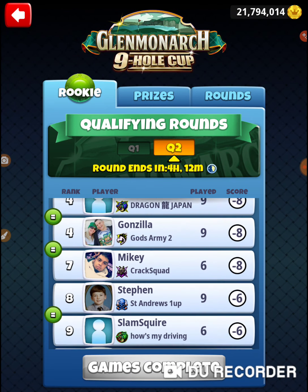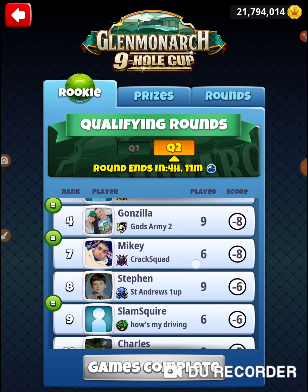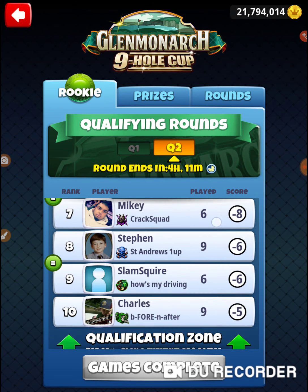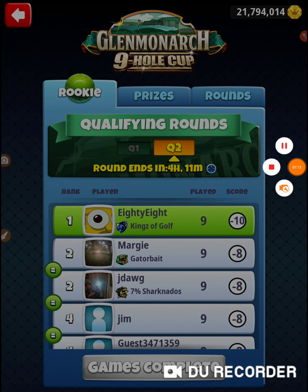Alright, that was hole number 9 of the Glen Monarch 9-hole cup. Let's see where that puts us — that puts us in first for now, but that's not going to hold. Scores are at 6, and this person stopped when they were killing it at the beginning — 6, 7, 8, 9 — they got a 10. It doesn't really matter to me where I end up here as long as I make the weekend round. My goal in the weekend round is going to be a 14 or a 15. I've been working these holes to figure out the best way to approach them so that in the weekend round, if I'm on my game, I can go out there and just hammer it. Alright, that was the Glen Monarch 9-hole cup, Friday's qualifying round of the rookie division. Thanks for watching.